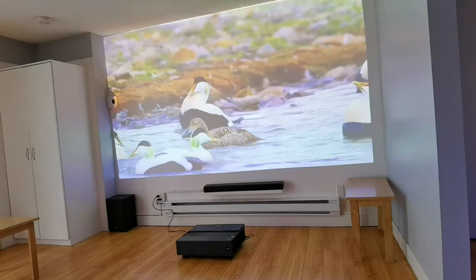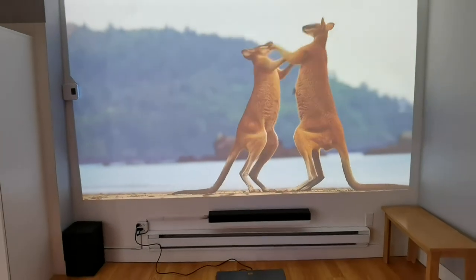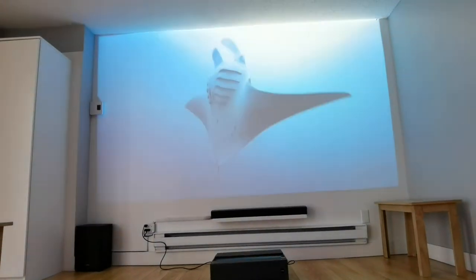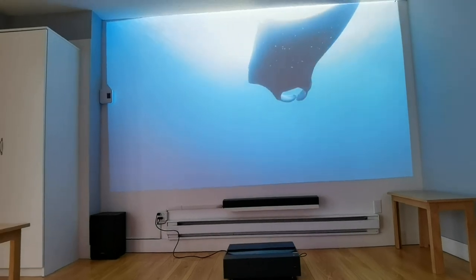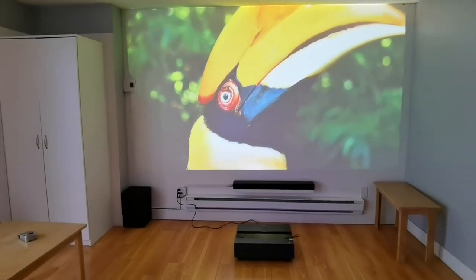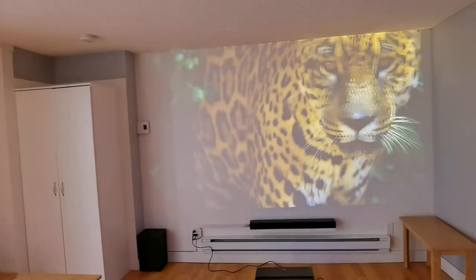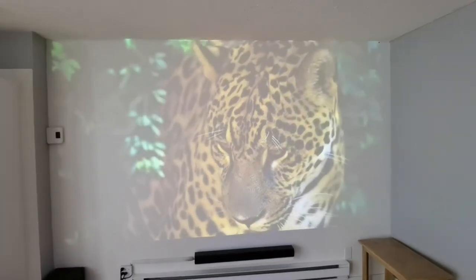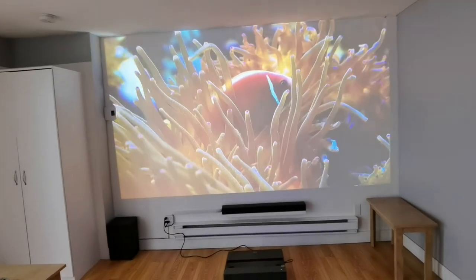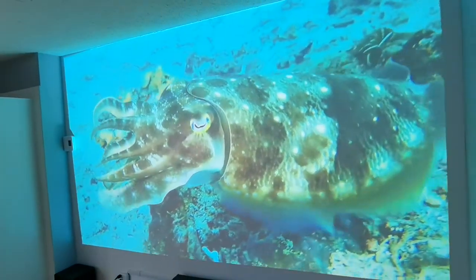Once I had it set up on the ground, the image quality was remarkable — bright, colorful, and quite impressive, especially considering I was doing this in the daytime. Even in a brightly lit room, the colors were still popping. The blacks weren't quite black, which is an issue that could likely be fixed with a dedicated screen. But for an ultra HD projector to achieve 4K resolution with those types of colors in that room was impressive. You can only imagine how it would look at night — but the real question is always daytime performance, and this one certainly did not disappoint.